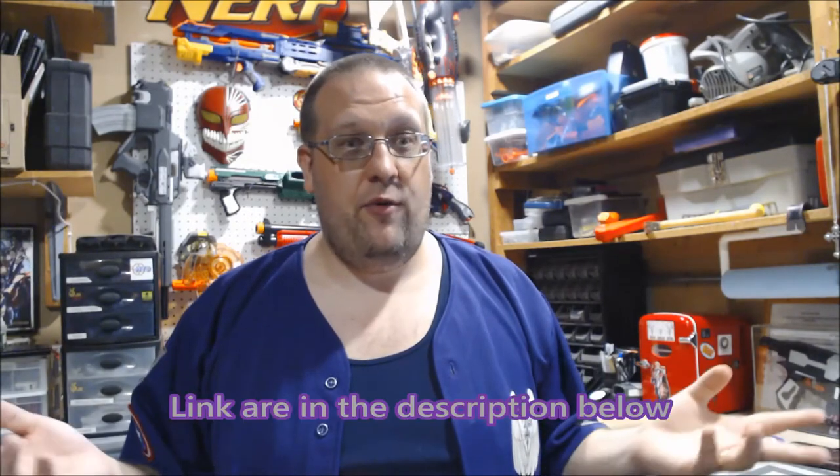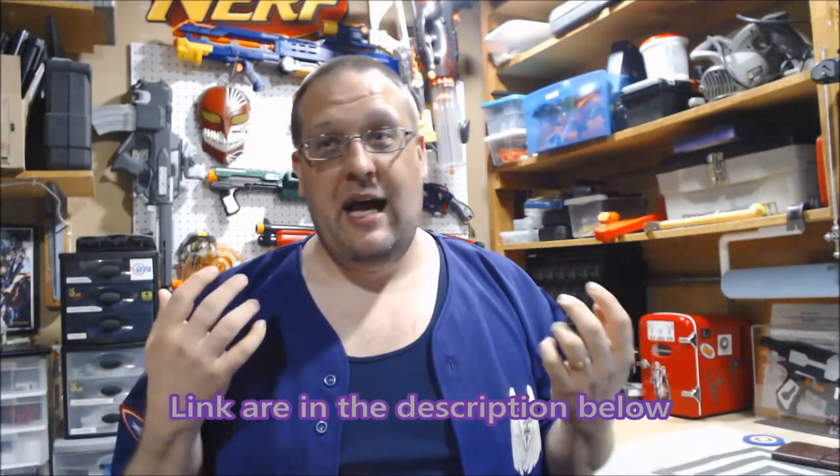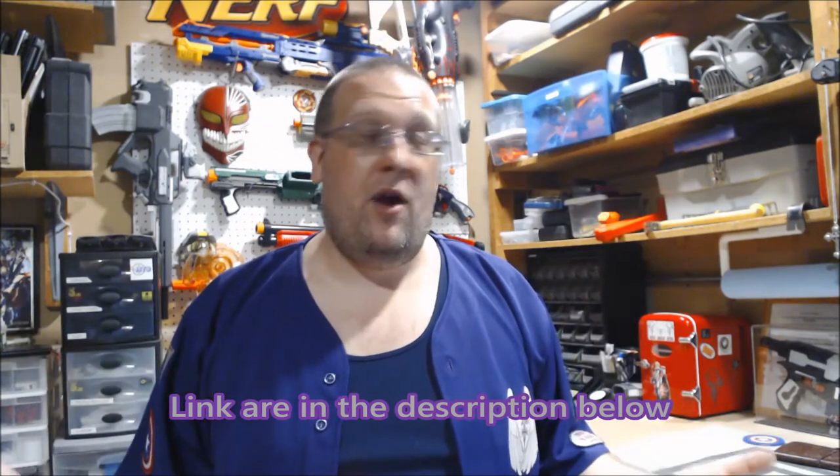What's up YouTube, Griever here. Where have I been for a couple weeks? Well, if you follow our Facebook page or my Instagram, you may be aware of a small incident that happened.